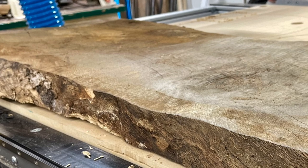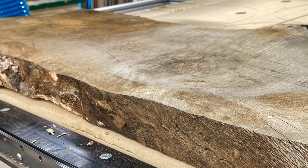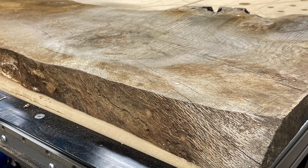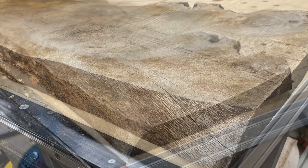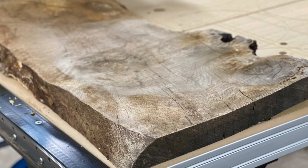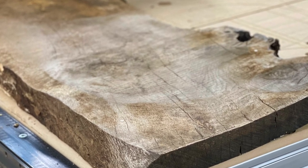With crazy lumber prices these days, I'm always on the lookout for ways to save money on wood. You've seen me use scrap wood from cut-offs from a local supplier in prior videos such as my pecan charcuterie board. It's ugly at first, but it usually turns into beautiful wood once you clean it up.